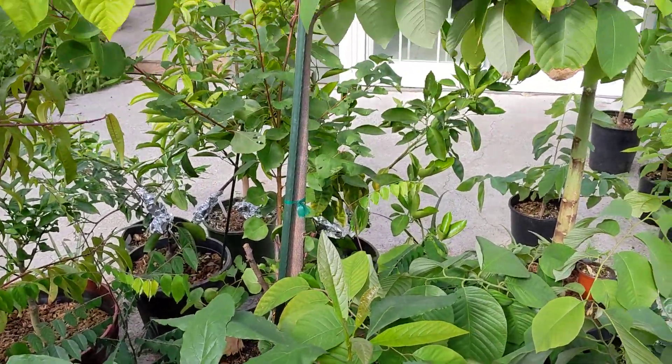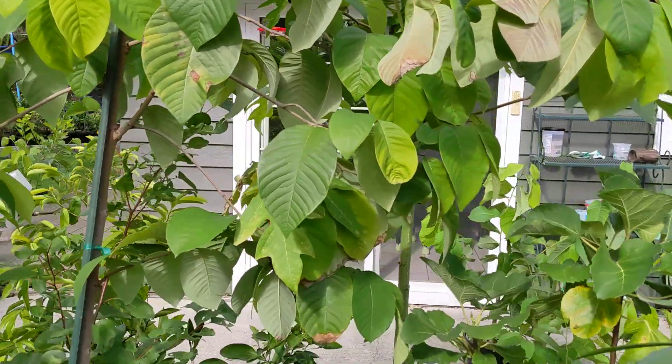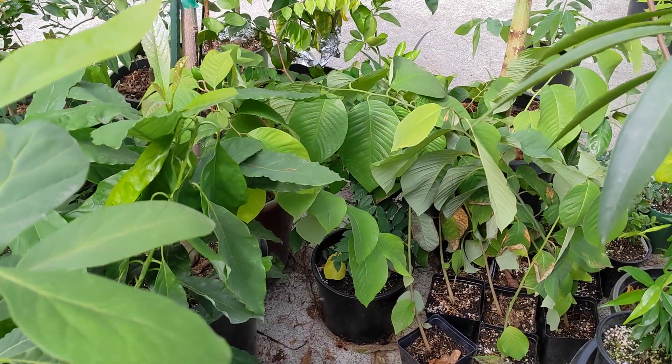I'm contemplating keeping this one outside all winter just to cold-test it and see how it does in our climate. If we have some kind of extreme weather event, I can always just drag it inside the greenhouse.